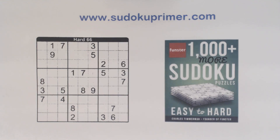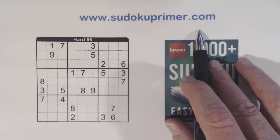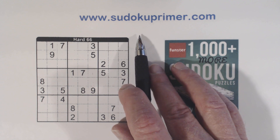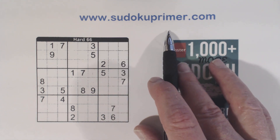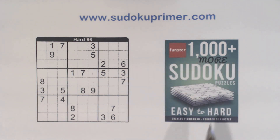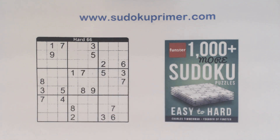This is another Sudoku Primer video where we solve without writing candidates. Learn how to solve puzzles without marks on SudokuPrimer.com. You can also create Wordoku puzzles with your own words or phrases — go to the Wordoku link in the description on SudokuPrimer.com, or just search for 'create your own Wordoku puzzles.' This puzzle is by Charles Timmerman from his new book, 1000 Plus More Sudoku Puzzles — hard puzzle number 66. You can get this book on Amazon or other booksellers.